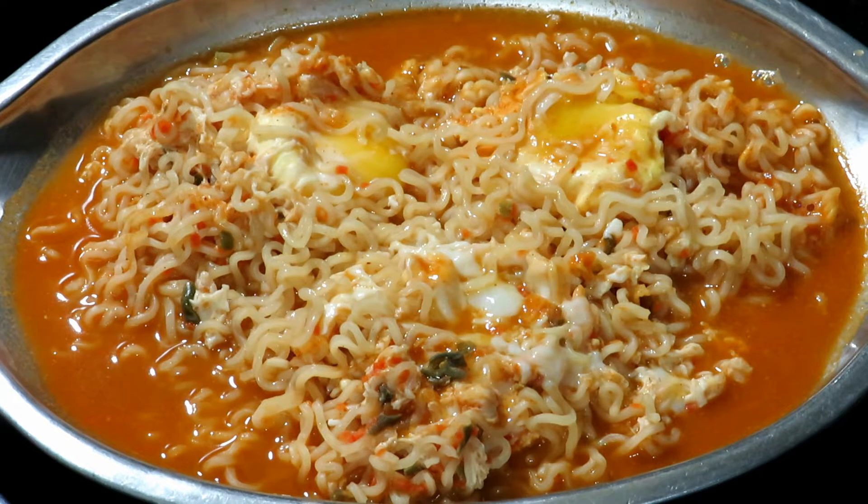If you want to make the hippie recipe, you can eat a little bit of meat.